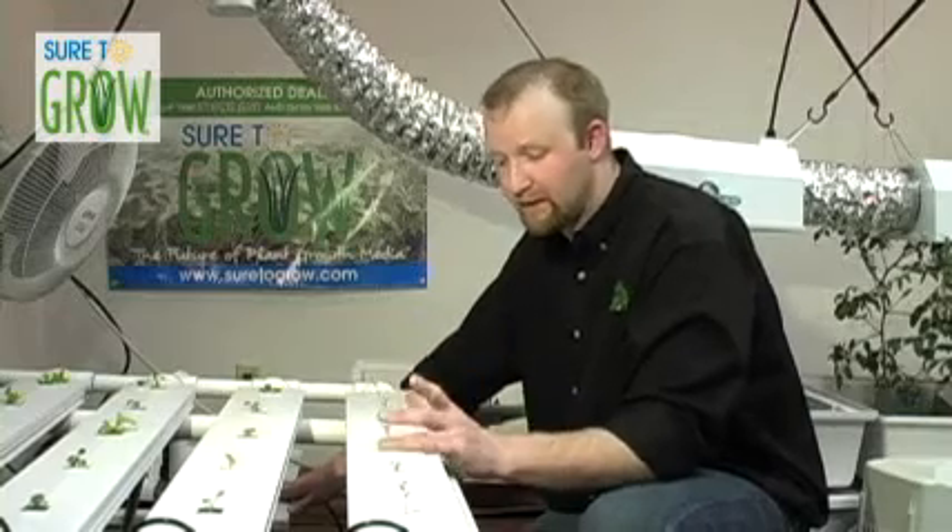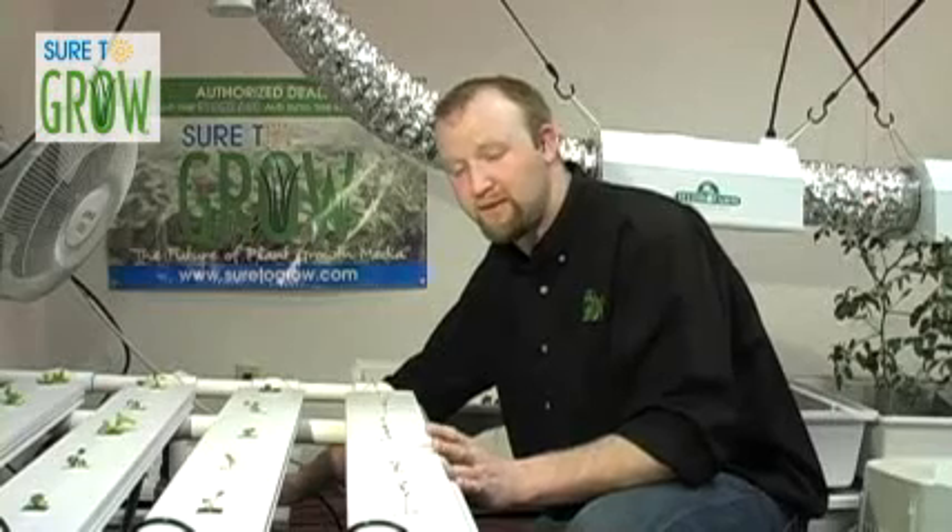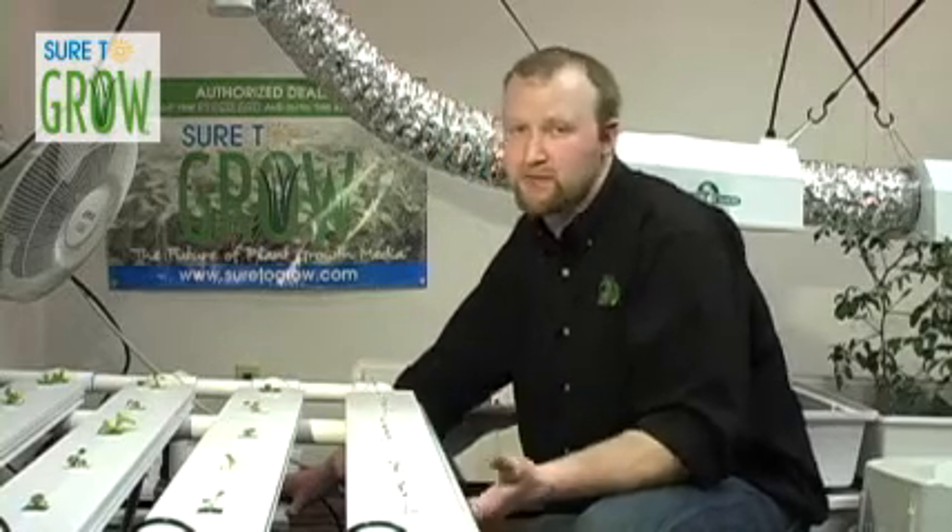Well, in short-term crops like lettuce and other greens, I like to dose this tank at anywhere between 900 and 1,100 parts per million. So you dose this tank until you get to about 900 to 1,100 PPM. And how do you test that? You test that with a nutrient meter. You can either use a dipstick or a truncheon, or you can use a continuous monitoring meter, which is what I prefer.